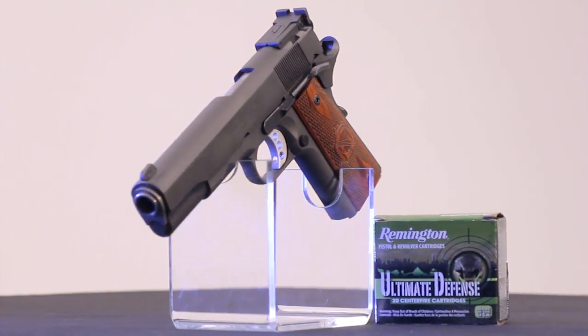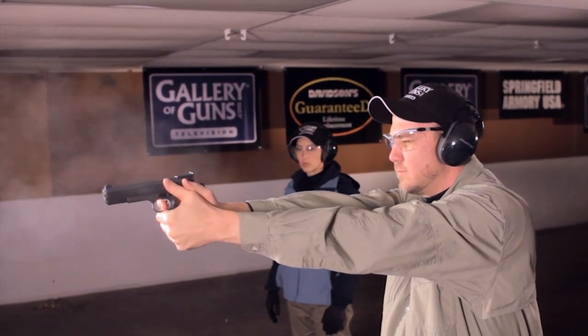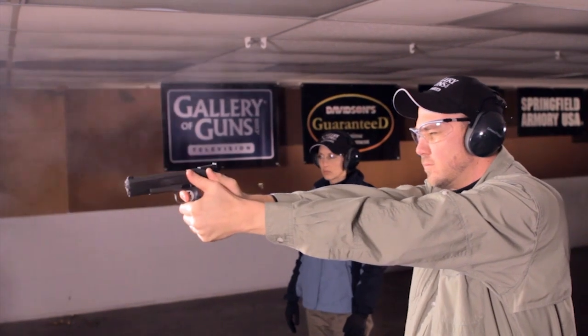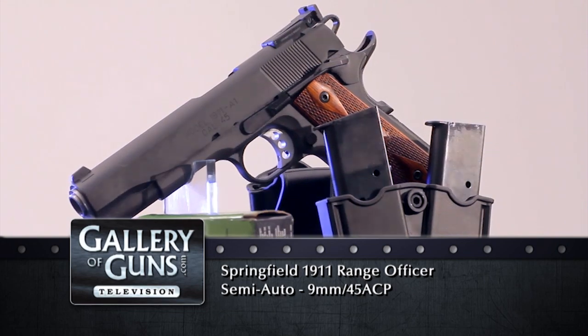The original Range Officer came in .45 ACP, because let's face it, that's the classic American autoloading pistol caliber. Now Springfield has added a nine millimeter version. There are those that like the lighter recoil of the nine millimeter, some prefer the nine-round magazine in place of the .45's seven-rounder, and of course there are those that like to save a few bucks on the ammo bill.